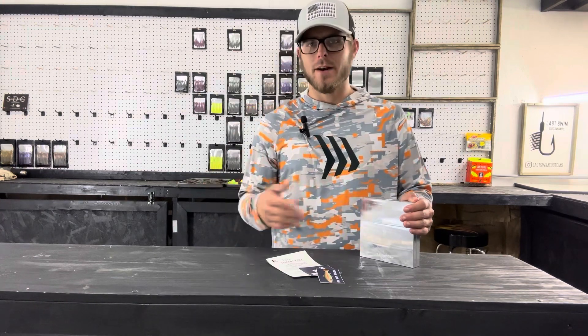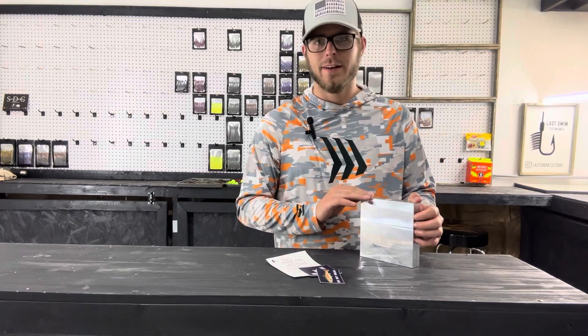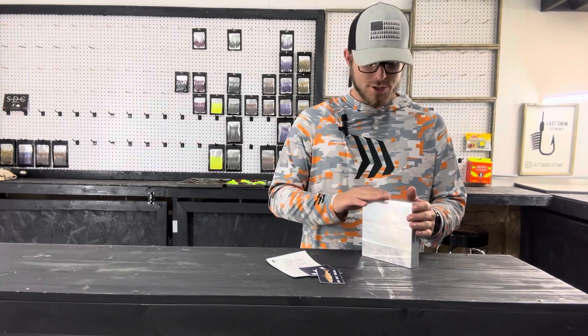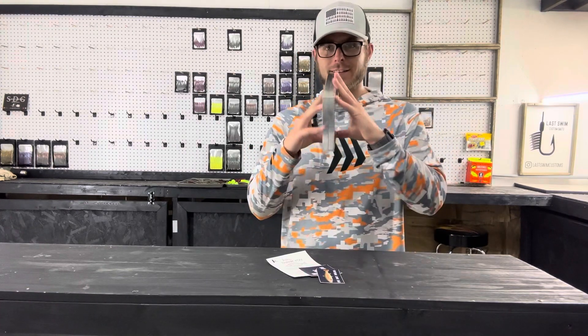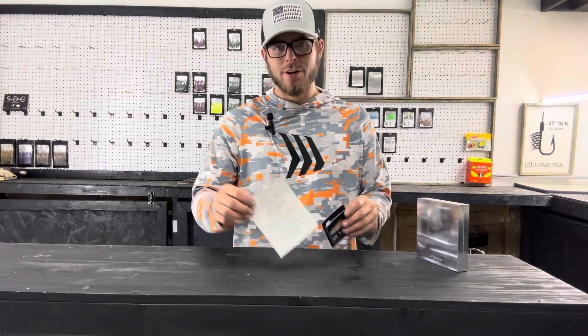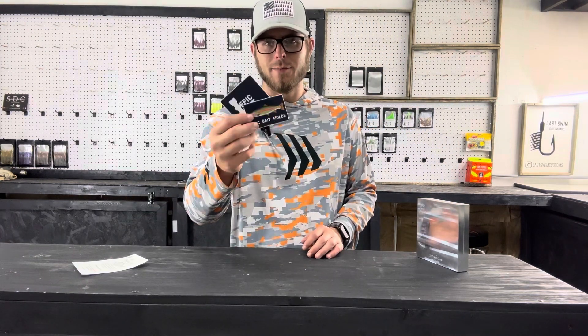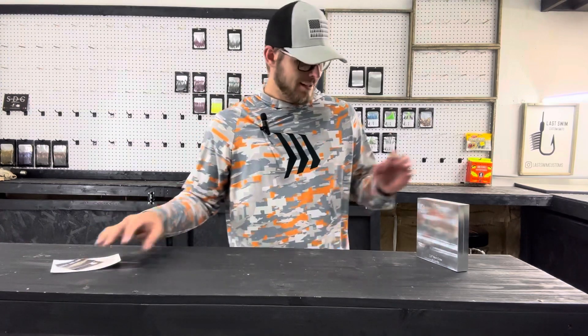They messaged me back right away and said yeah, you can absolutely do an eight cavity. A few days go by and they messaged me and said, 'We got an eight cavity ready if you want to check it out, it's on the website.' I went on there and purchased it. Along with your order you get your thank you card with your name wrote on it and a couple of awesome Epic Bait Mold stickers.